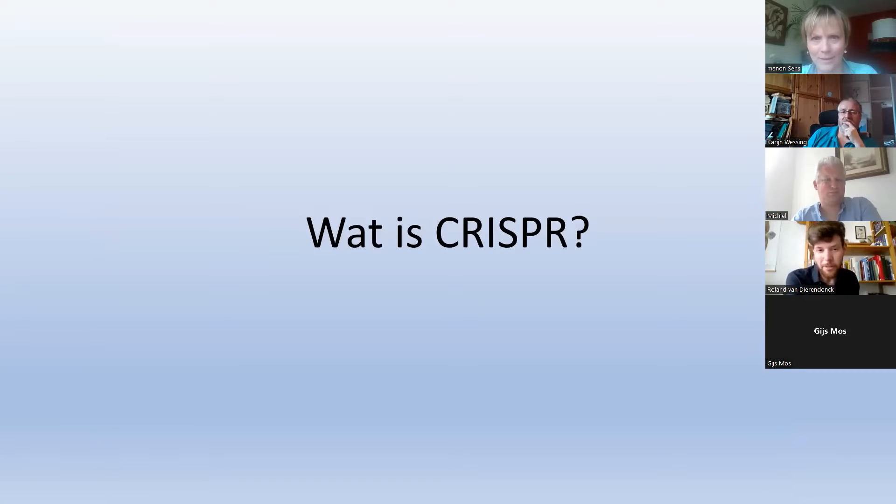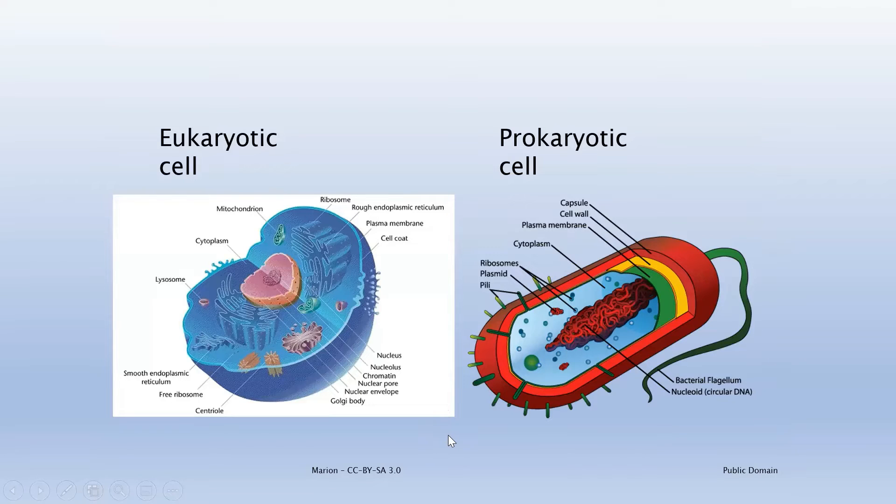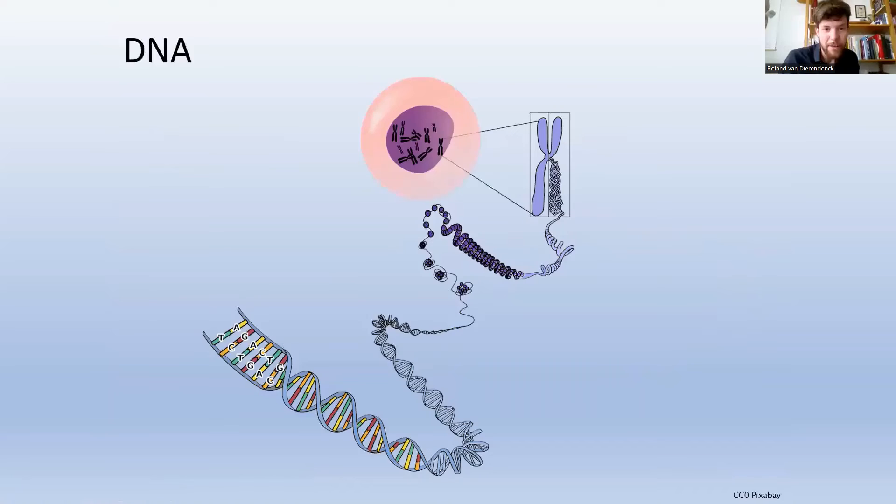Basically, CRISPR is a biotechnology which allows us to cut DNA. In eukaryotic cells — like mammals and humans — the DNA is in the center of the cell. In prokaryotic cells like bacteria, the DNA floats in the cell. DNA contains the basic building blocks of life — the code of life, wrapped around proteins, storing a lot of information in a very small space. Reading out the DNA you see four base pairs: A, G, C, and T. This means you can read DNA, but nowadays you can also write it.